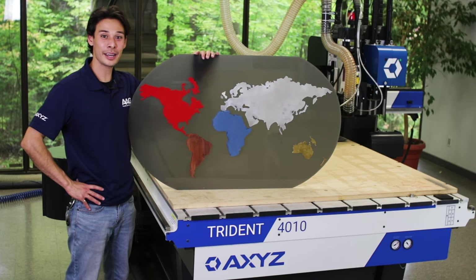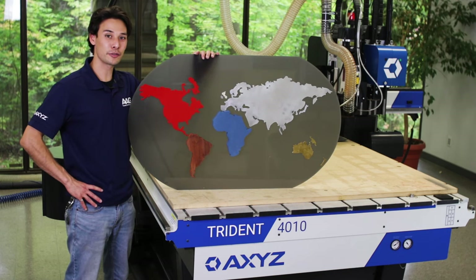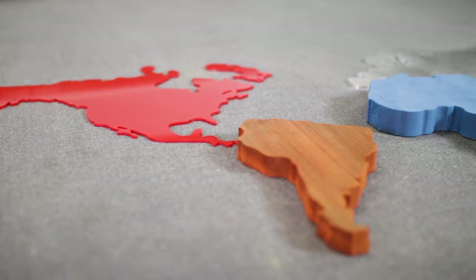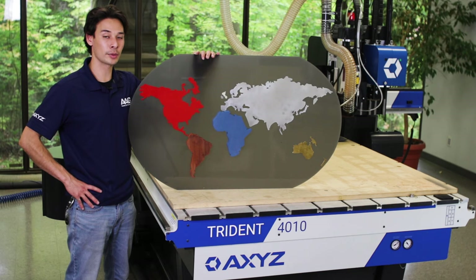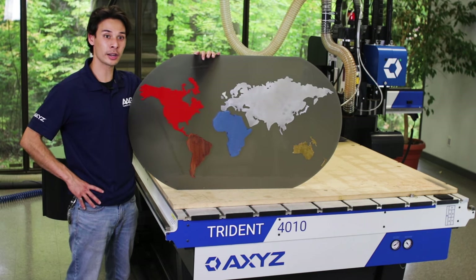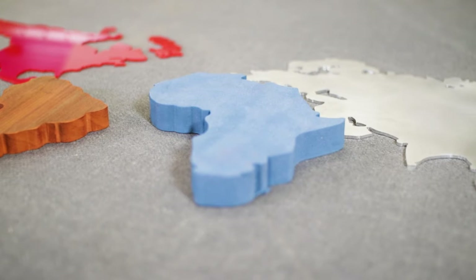Hi everyone, Chris here from Axis. Today I cut the world map using a different material for every continent. All these materials are really common in our customer base and each part was cut on the Axis Trident table. This is a great application for the Trident because it's able to process such a wide range of materials.